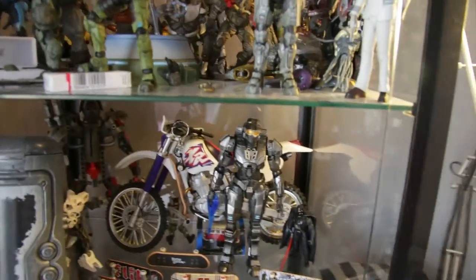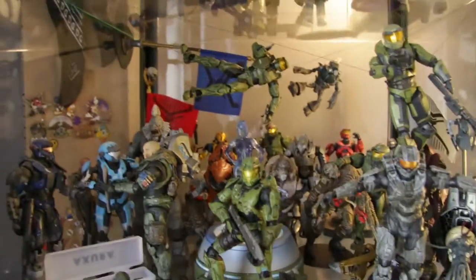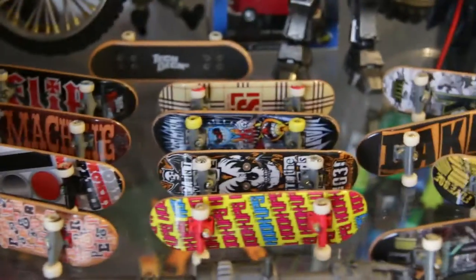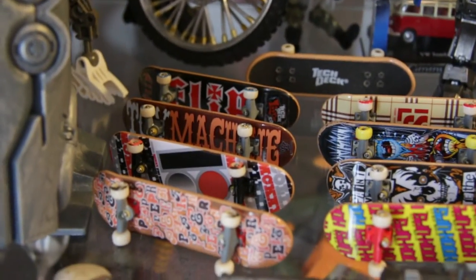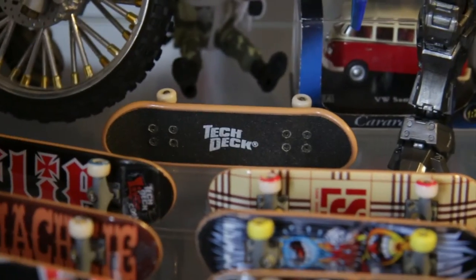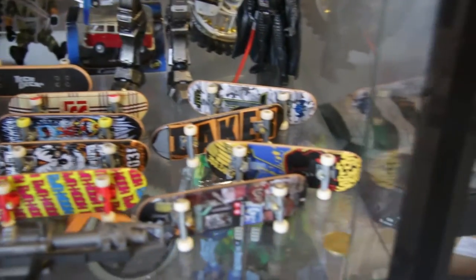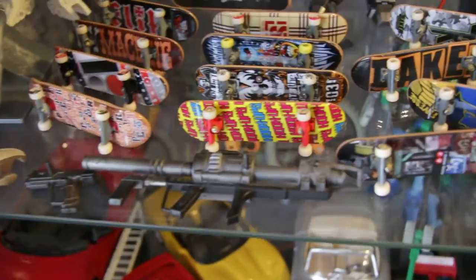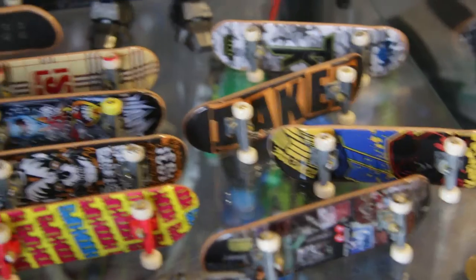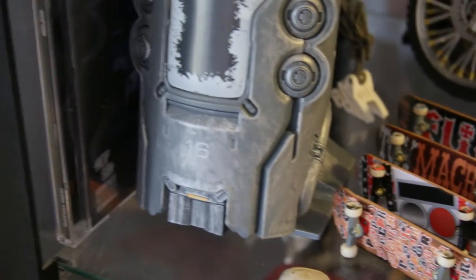That's a motorcycle from Action Man — that's plastic, not metal like the other ones. Jumping to this shelf, we have my skates — a lot of Tech Decks, those are mini skateboards. They're good, they're cool, but I don't collect them anymore. That's just an old collection from when I was a kid.